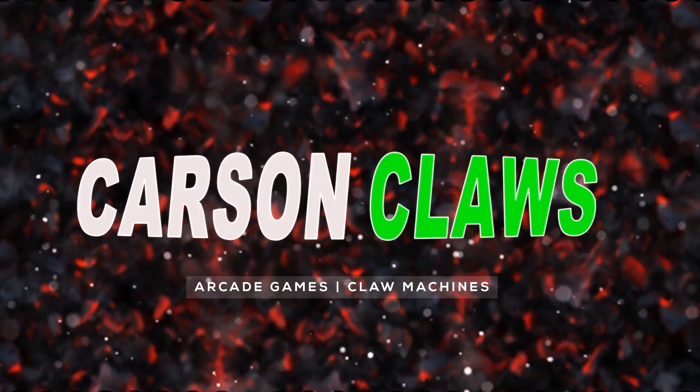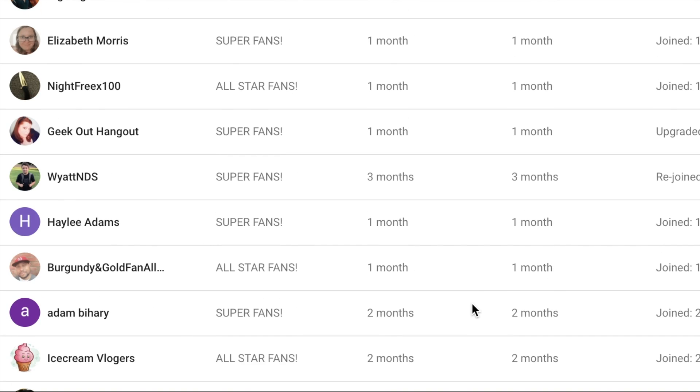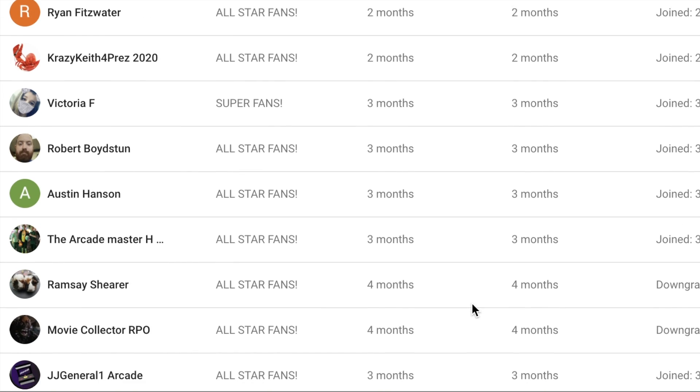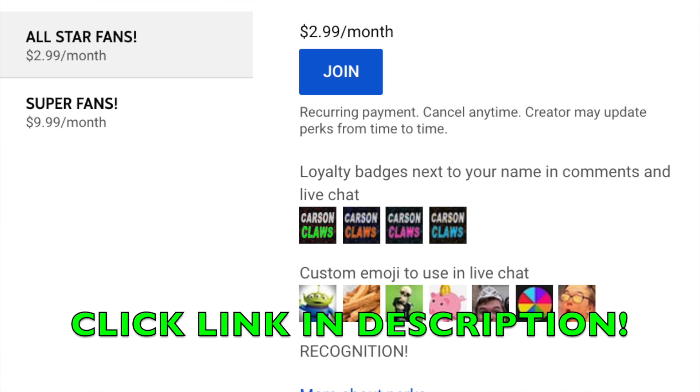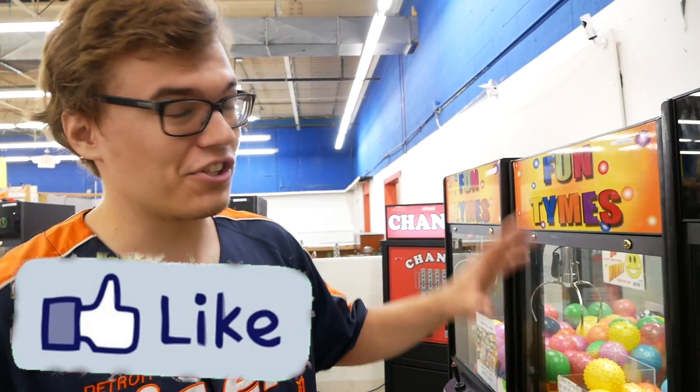Special shout out to all of the people that signed up for the Carson Clause membership — you guys are amazing. If you want to become part of the Carson Clause membership, click the link in the description below and join the Carson Clause super fans.